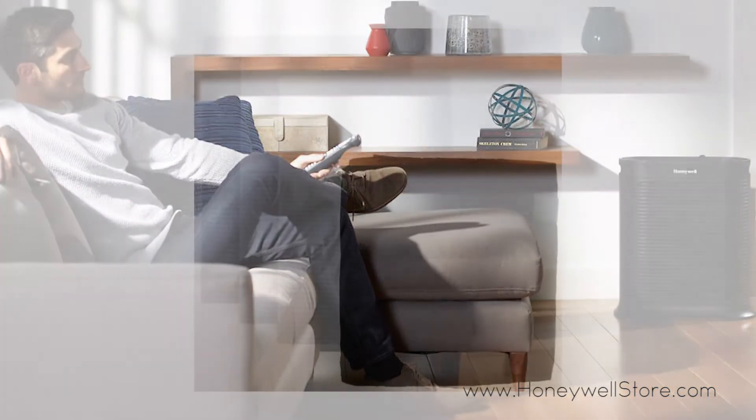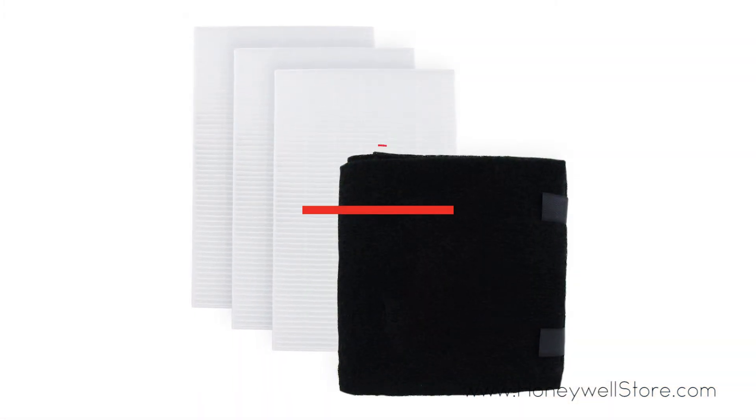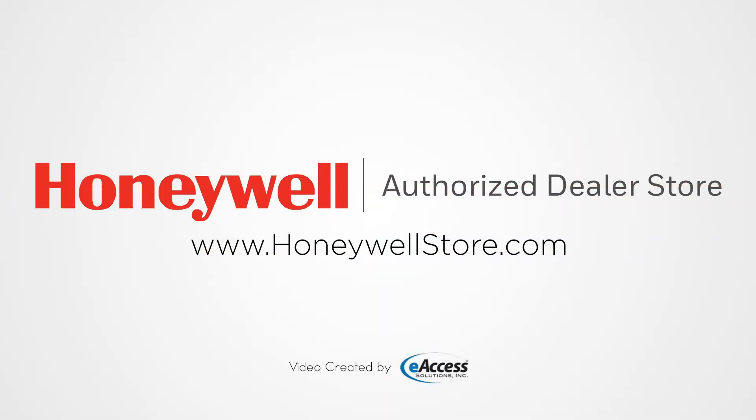The pre-filter will help to reduce odors and maximize filter life. For more information or to purchase this product, visit www.honeywellstore.com.